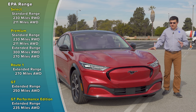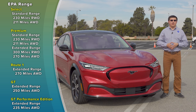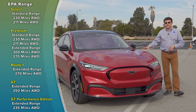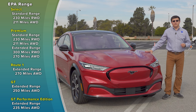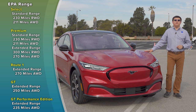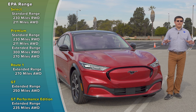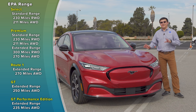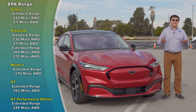Range is a hot-button issue with any EV. The standard range battery pack will get you 230 miles, or 211 if you choose all-wheel drive. The extended range pack will range between 235 miles if you get the top-end performance version of the Mustang GT, to 300 miles in rear-wheel drive. The all-wheel drive model in premium trim will give you 270 miles — about 46 miles below what we find in the Tesla Model Y. But it's important to keep in mind that not every EV manufacturer calculates range the same way. Tesla tends to go for the most aggressive methods of calculation.